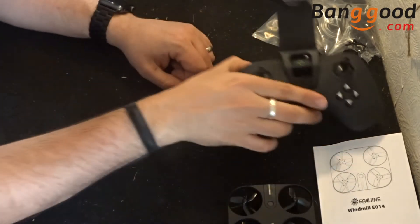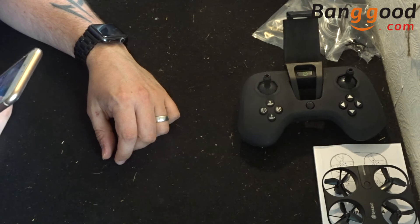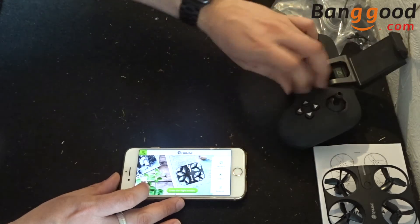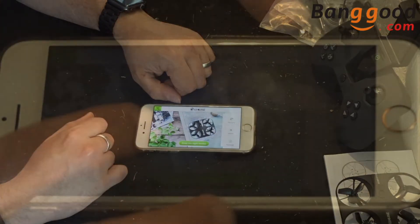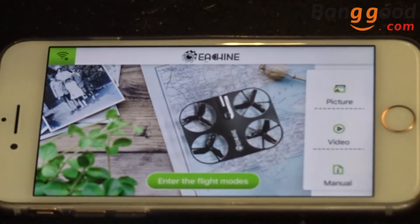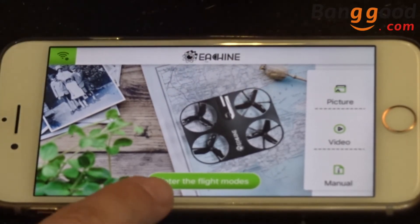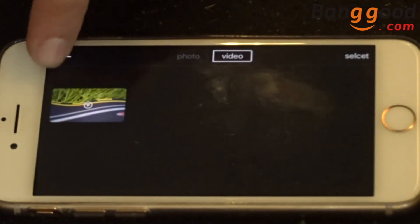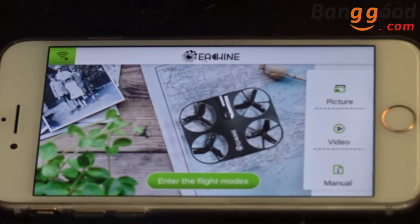The app we're going to use is called eSheen Fly. I know what you're thinking — we've seen eSheen Fly before — but this is a brand new eSheen Fly app specifically built for this quadcopter. Looking at it straight away, it looks a lot more professional. We have a picture of the drone, a few buttons on the outside, flight modes, and access to picture and video. I've already flown the drone, but I'm not giving anything away — you'll have to wait for the flight test video tomorrow.